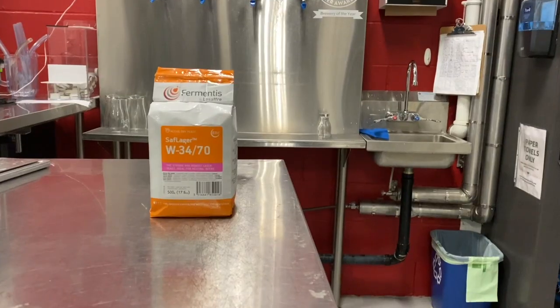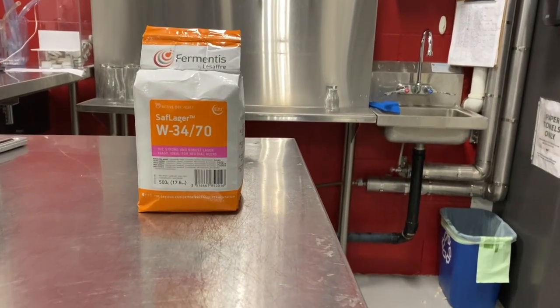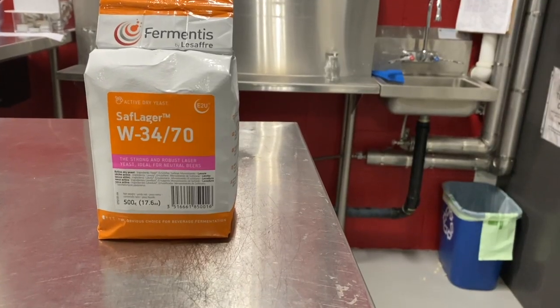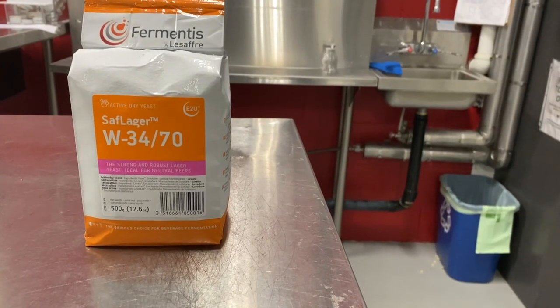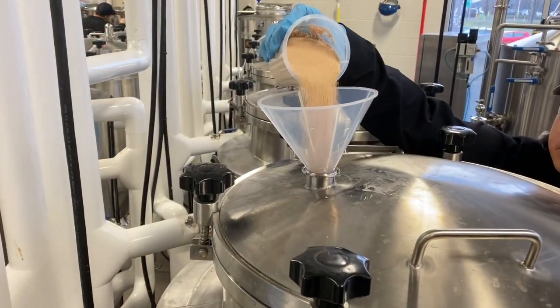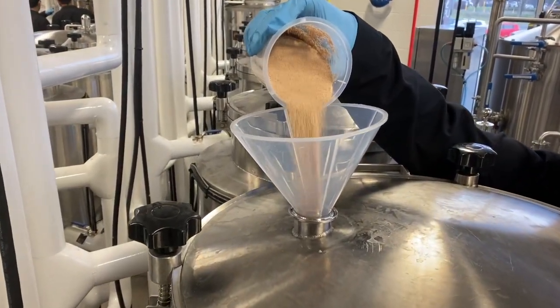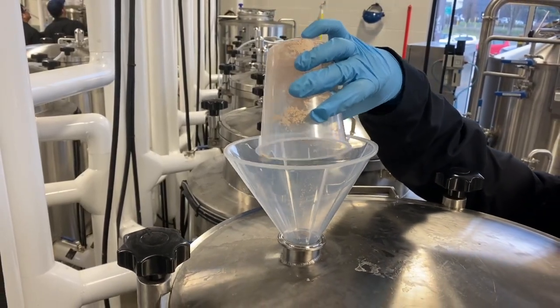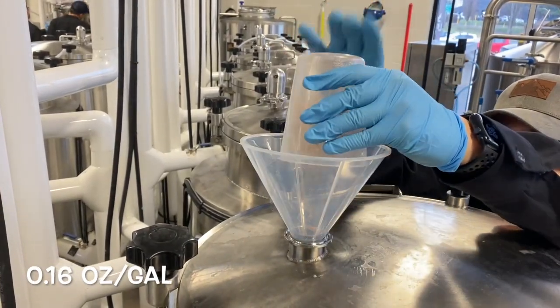Fermentation is carried out with SafLager W-34/70 yeast, which produces a well-balanced blend of floral and fruity aromas while delivering a clean and highly drinkable beer. This dry yeast is pitched directly into the fermentation vessel at a rate of 120 grams per hectoliter.